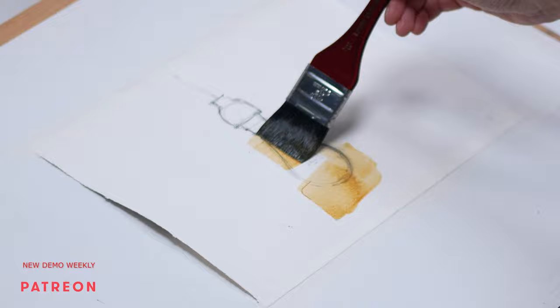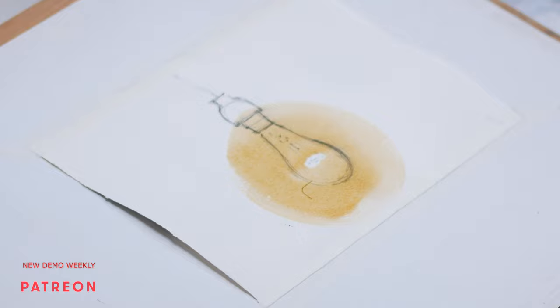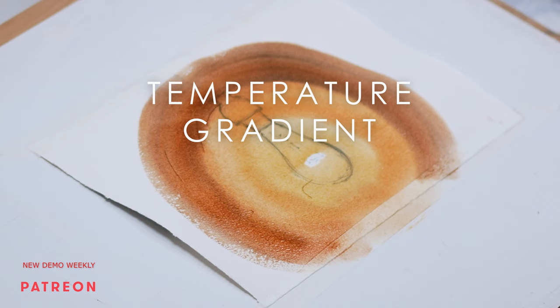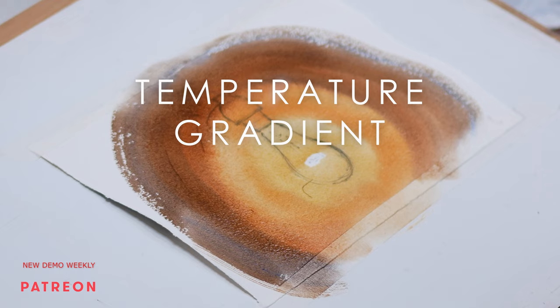We talked about values, we talked about edges, and now is the last point — in my opinion the hardest in regards to technique. If you are a beginner, I would not stress too much on it and just focus on the full range of values and variation in edges. But if you're intermediate and have a bit of experience, this is probably the next step to perfect.